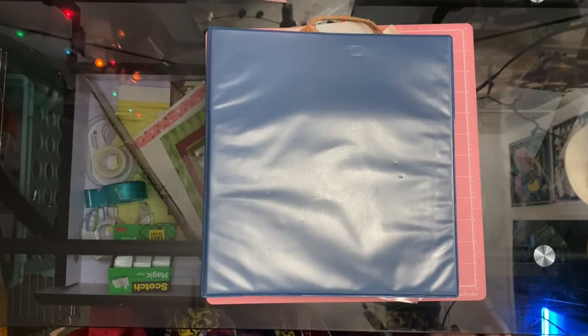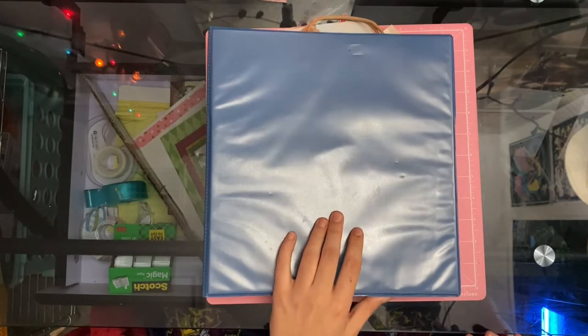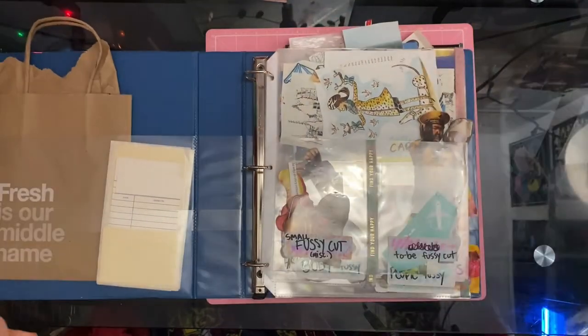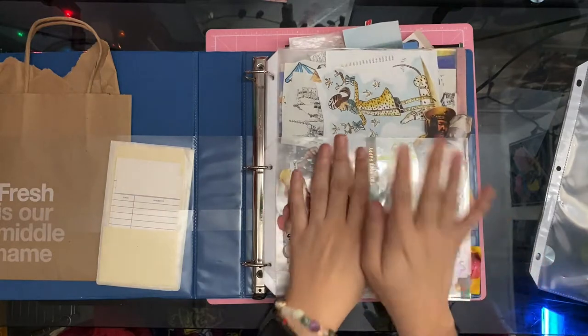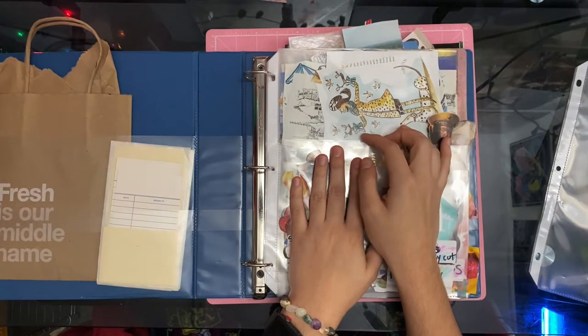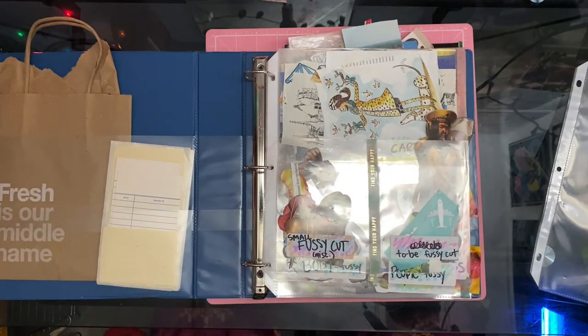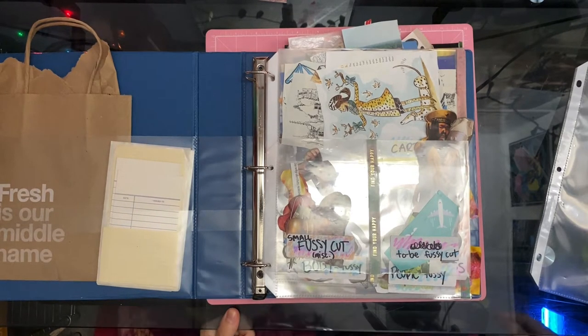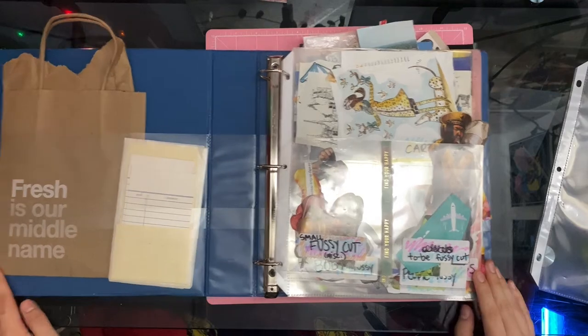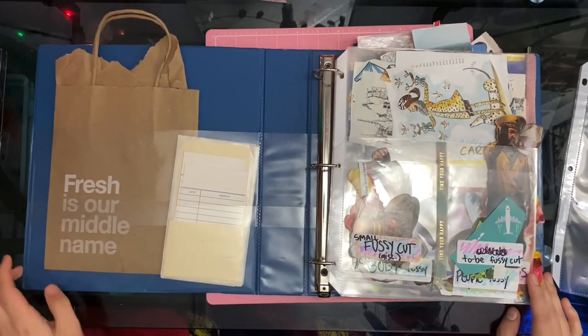Hi cuties! Welcome back to my channel. I'm Storm and today I'm going to be showing you my collage magazine harvest collection and how I store, how I organize all of my magazine images for my collages, my glue books, and basically hopefully this video will give you guys a couple ideas on how you guys could organize your setups — because when you start doing magazine harvests, you get a lot of images. So let's get into it.